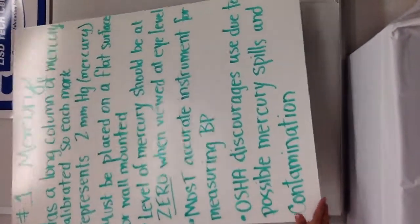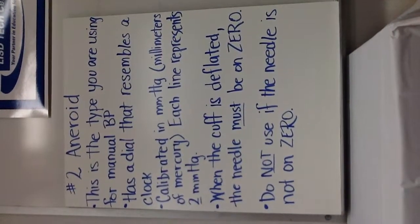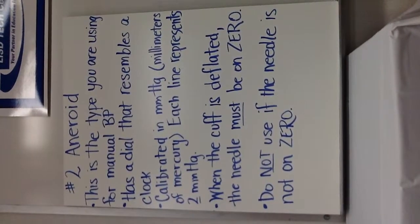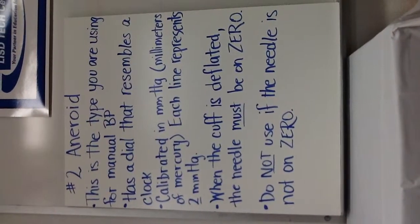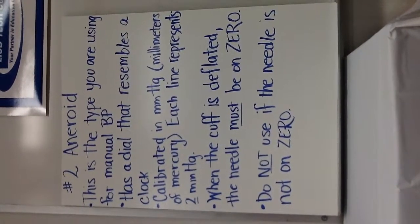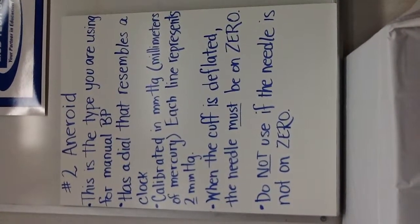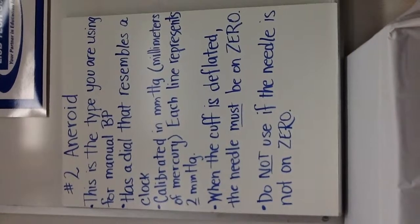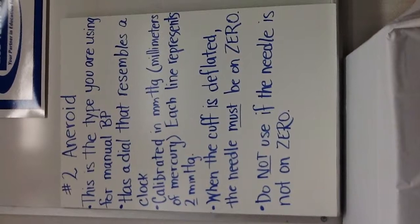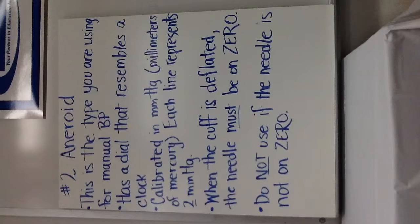The next type is the aneroid. This is the one that has a dial that looks like a clock, and it's the type you're going to be using for manual blood pressure measurements. It's also calibrated in millimeters of mercury, and each line represents two millimeters of mercury. When the cuff is deflated, the needle must be on zero — do not use it if the needle is not on zero, because you will again have an inaccurate reading.